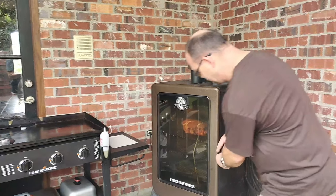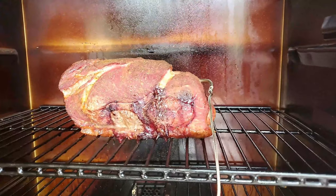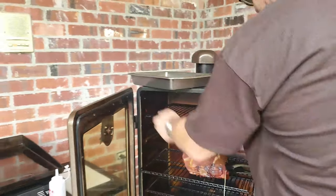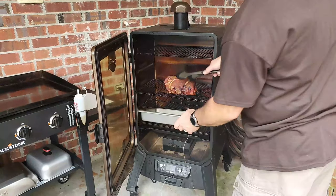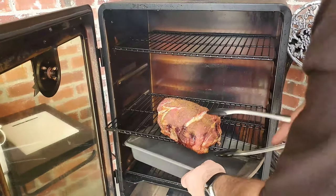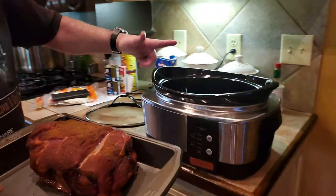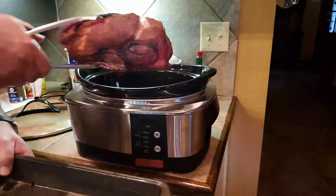I'm gonna open it up and wow, it's looking good. The internal temperature of that meat is perfect at 146 degrees. We're done with the smoker. I'm gonna pull it out and slide the roast into my pan — it's a heavy one so it's not easy to move. Now the second part of my cooking is the slow cooker. That's where this is gonna take the meat and turn it into what we want as far as our pulled pork goes.